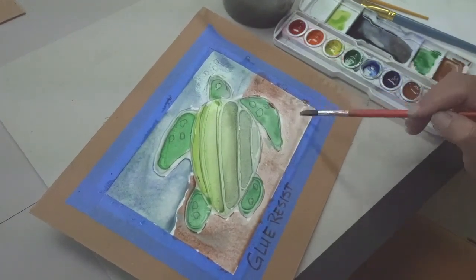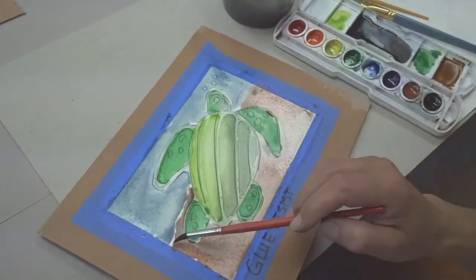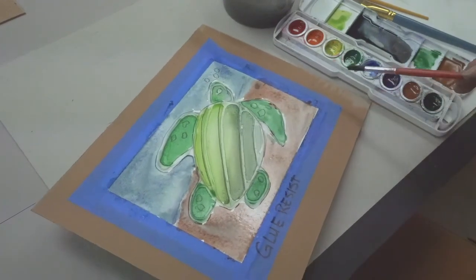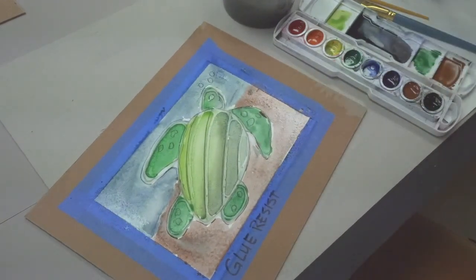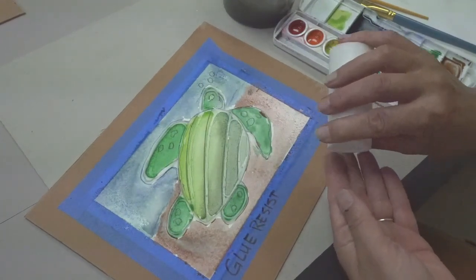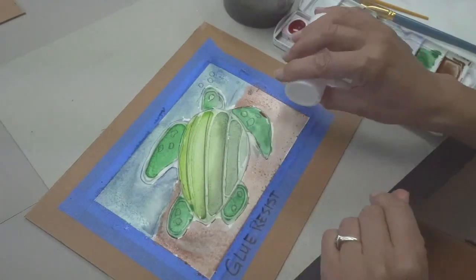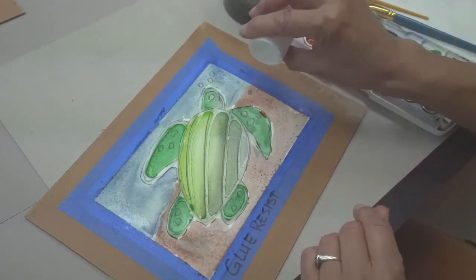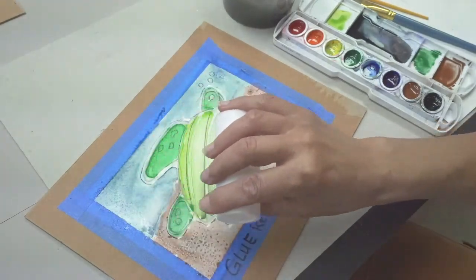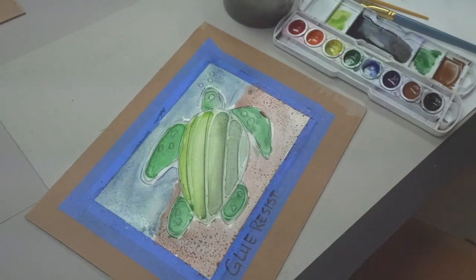This will be a good time to think about some of the things we did in video two. I'm thinking I might want to use a little salt to create some sand texture, so I'm very carefully adding a little salt — less is more — and I'll get those little crystal-y bursts of watercolor when it dries.